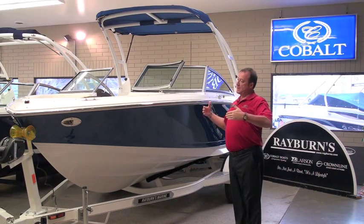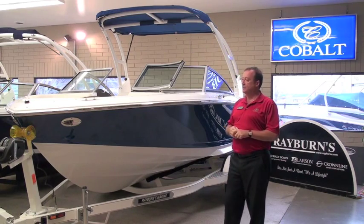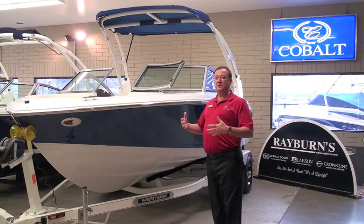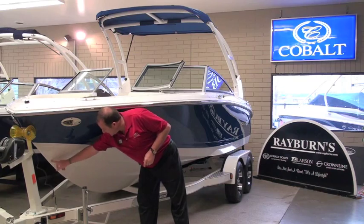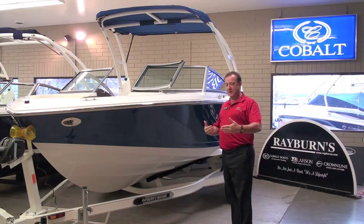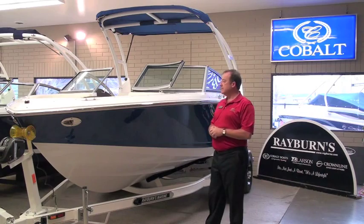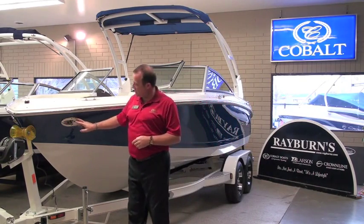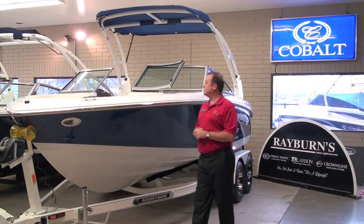This is where the Cobalt lineup begins and allows us to get into a full size 20 foot boat, super wide beam, really a heavy running boat in rough water. It really takes the chop very well. Our angle of attack in Cobalt boats is always a little bit more, so our footprint in the water for a boat this size is considerably bigger than our competitors all around. A good size bow, and we've equipped this particular boat with docking lights. The traditional Cobalt scuff plate is standard equipment across the board.